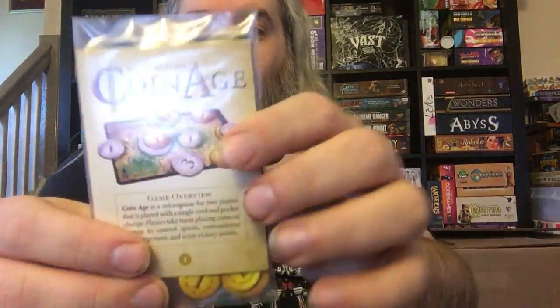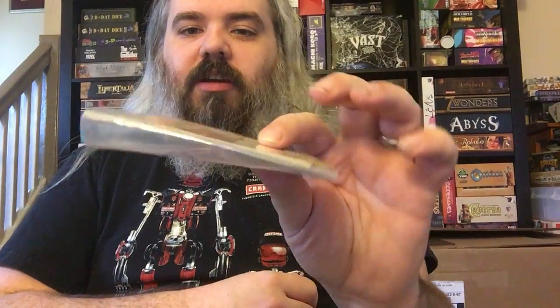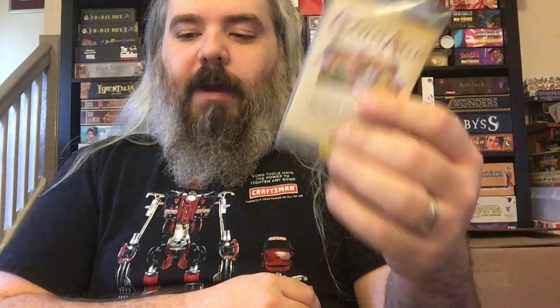Another two-player-only game is Coin Age from Adam McKiver. I have the Kickstarter edition with cardboard coins rather than actual change. Coin Age can be an even smaller profile than what I have here — this version includes multiple different maps including the original and a few others. It's a really quick small two-player game. All three of these top-area games are pretty thinky, and I backed every single one on Kickstarter specifically for small, portable play.